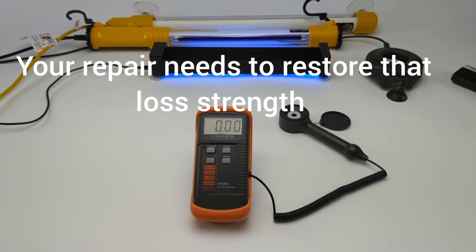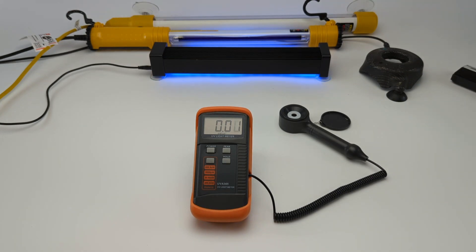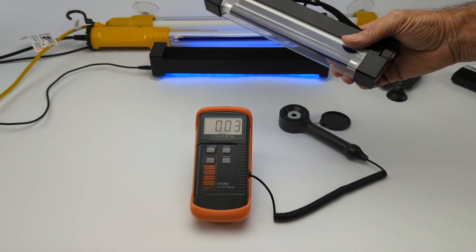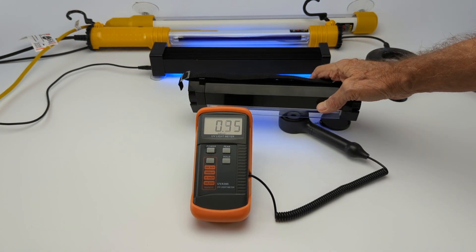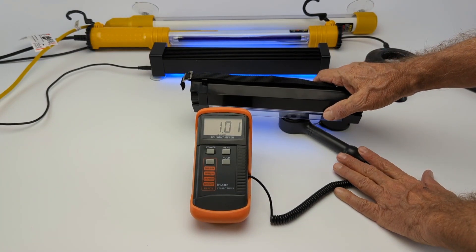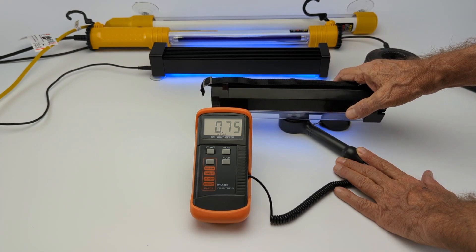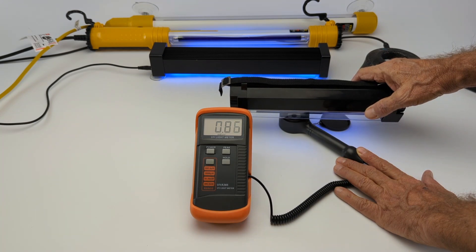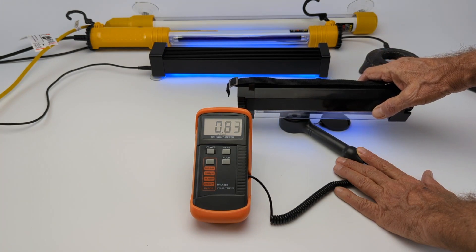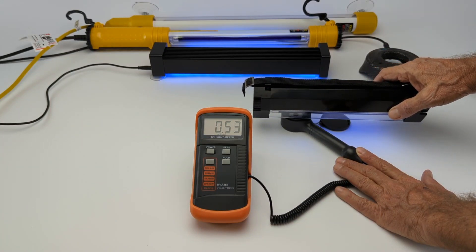It's worth an extra minute or two to restore your customer's safety device back to 100 percent — that's why we sell this cheap light. Here's another light: any fluorescent light you can find at 365 nanometers will work. Here again you'll see it's a little bit more powerful, but it stays right around 1. This is not going to create any weak spots or tension in your cured resin, and it will cure in one to two minutes.